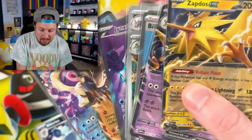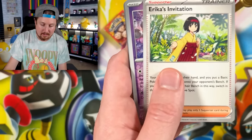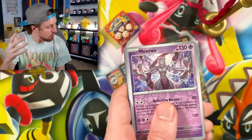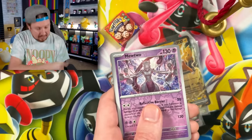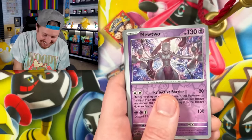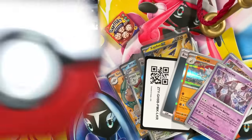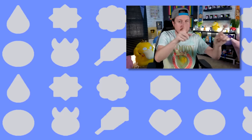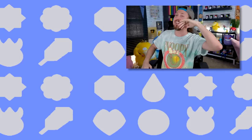Nidorina, Raticate, Reverse Holo Mewtwo. Breaking family, we are ending on — did we really not get a Poliwhirl? If I missed it, let me know in the comments. Can I get a drumroll please? We are ending on Marowak — you both ruined the party. Breaking family, that's it for today's Pokemon video. Make sure you hit that subscribe button, check out the rest of the videos. We'll see you in the next video. And don't forget, I love every single one of you all around the world. Peace, love, and high five.